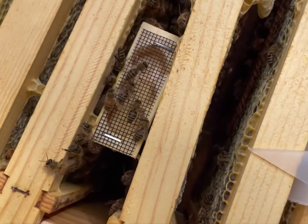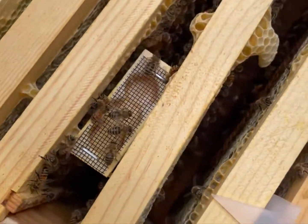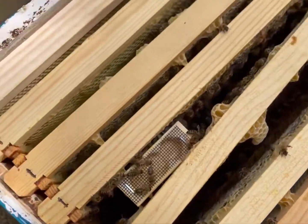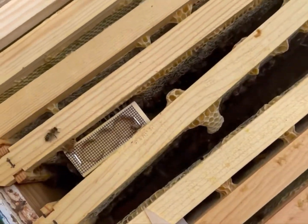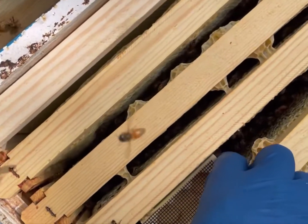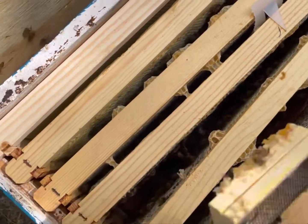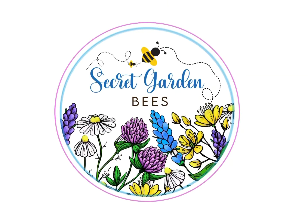We've done everything right. At the end of a few days it should look like this — a nice empty box with the queen in there doing her business.